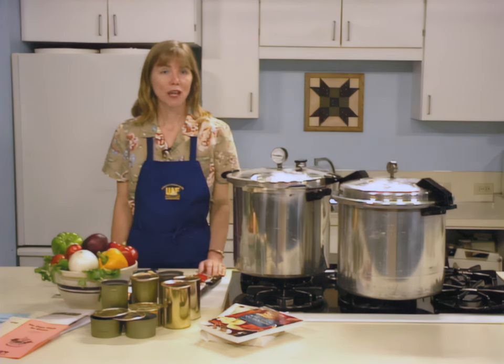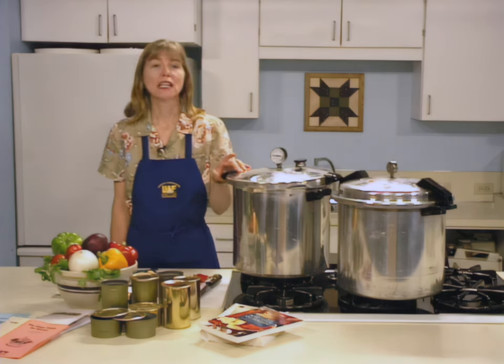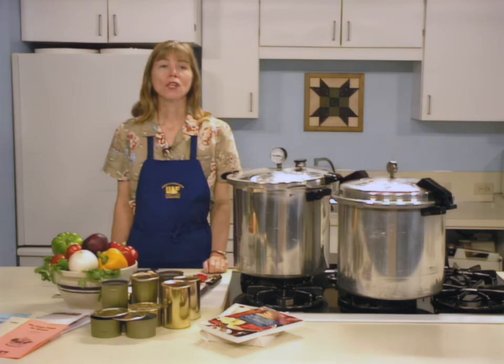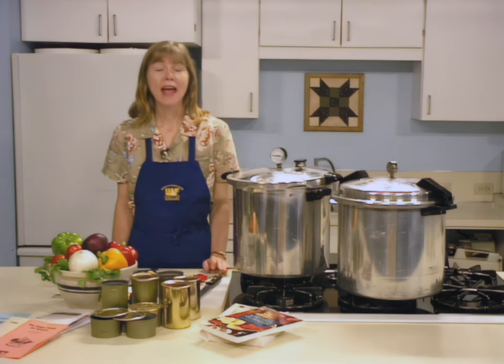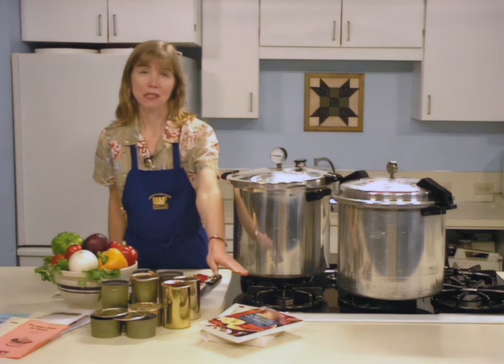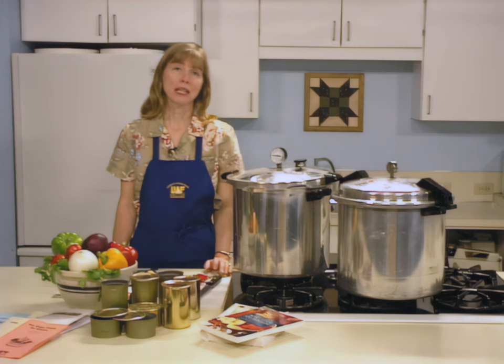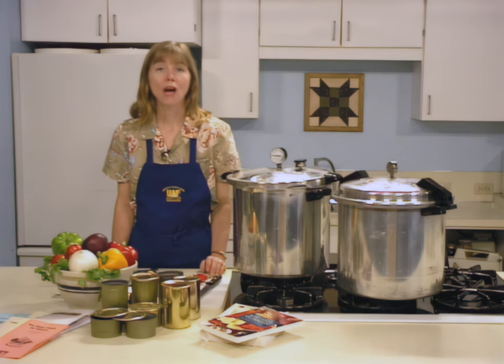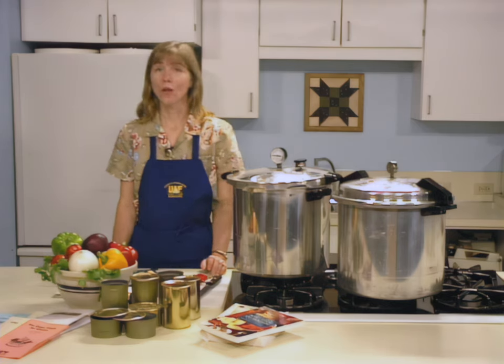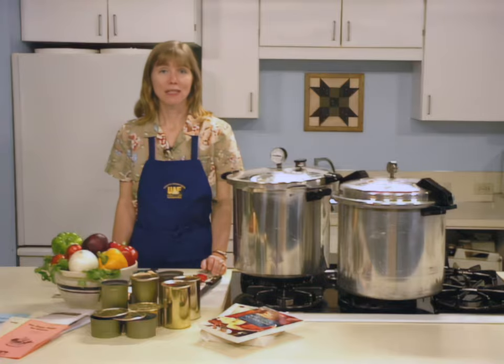Because fish is naturally low in acid, pressure canning is required to kill dangerous microorganisms. Refer to the Cooperative Extension Service learning module on pressure canning for more information. Research on food preservation is an ongoing process. The USDA and the Cooperative Extension Service continuously apply new research findings to their recommendations. Guidelines in this module may be revised as additional knowledge is gained. Consult your local Cooperative Extension Office annually for updated information.